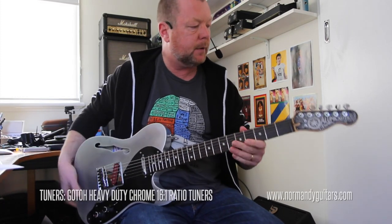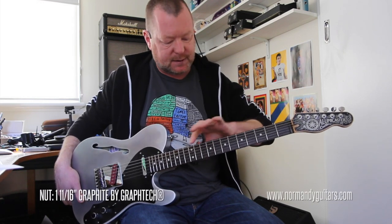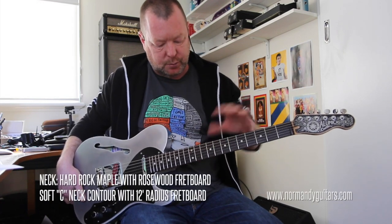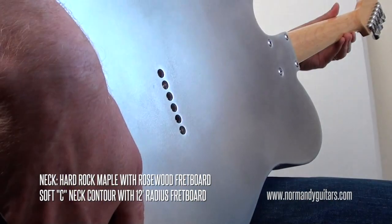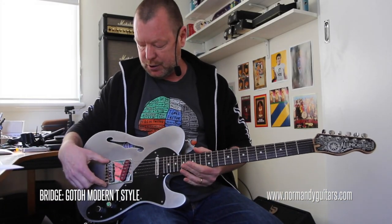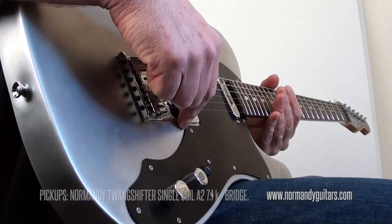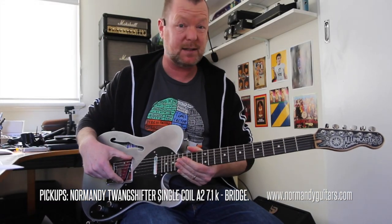From top to bottom, we've got Goto tuners, a Graf-Tech graphite nut, medium gauge frets over a rosewood fingerboard with a 12-inch radius. We've got a rock maple neck, this wonderful aircraft grade Aluminium, a Goto bridge, twang shifter wound by Normandy Guitars — an A2 pickup measuring about 7.1k.